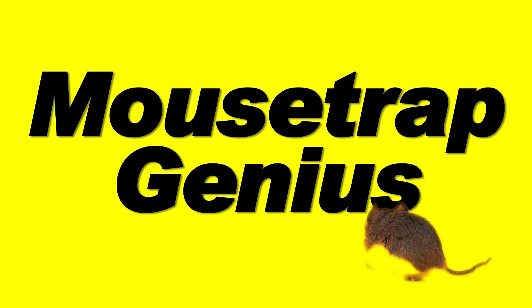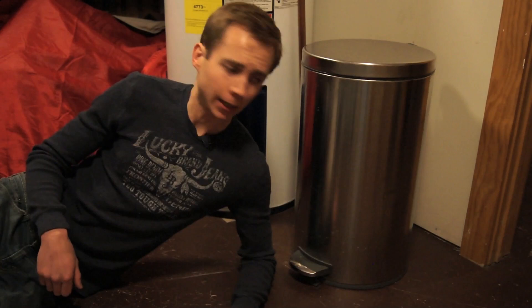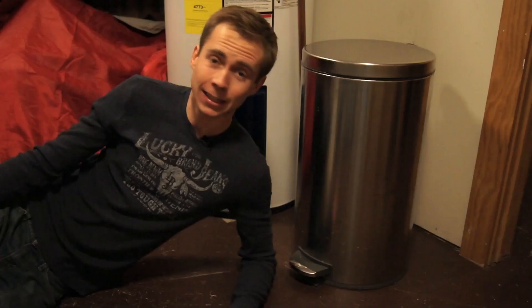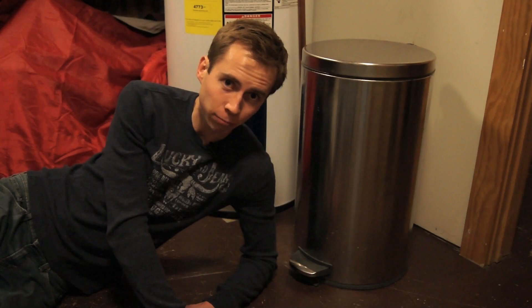Hey guys, welcome to another episode of Mousetrap Genius. In today's episode we're addressing the question we get all the time: why don't we do a video about how to build a five gallon bucket trap? Well, we have just one small issue with five gallon bucket traps — they don't work. The problem is a five gallon bucket is about this high, and mice can jump a lot higher than that. In fact, deer mice like we have in my part of the world can jump 20 or 30 times their own height.